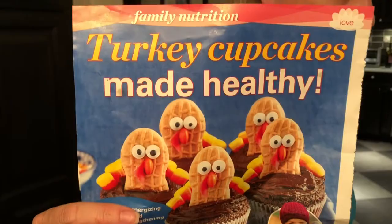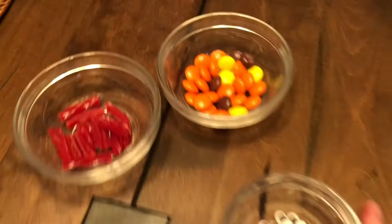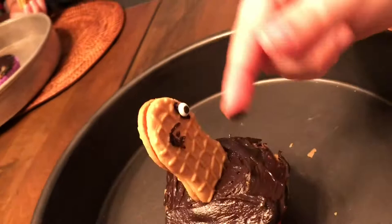So this is what we're trying to make — the eyes here, the gobblers here, and the beaks. We don't have candy corn since they don't sell it after Halloween anymore, so we're just going to improvise. We're using some pre-made frosting because it's very messy, and I've frosted the cupcakes.